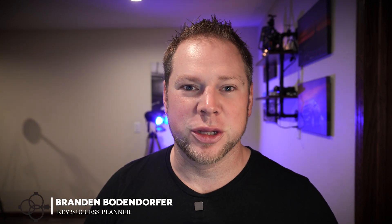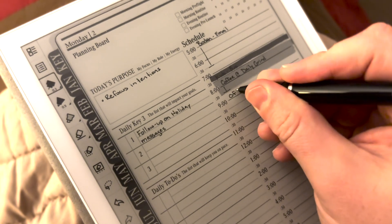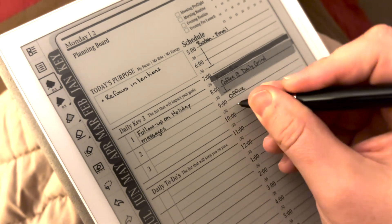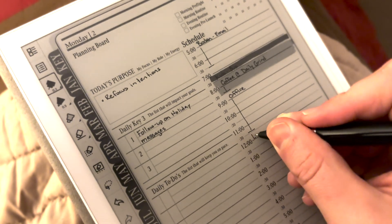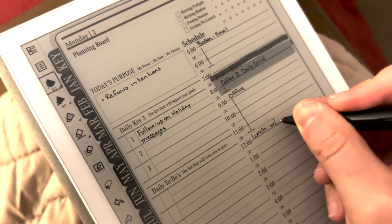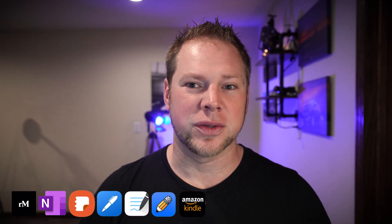I'm waking up early this morning to show you guys some exciting updates coming from the Super Note. I've pretty much over the last year put the Super Note on a shelf, but with this recent update, I'm excited to share some pretty cool features that are going to make the Super Note exciting to use for digital planning and note taking in 2023.